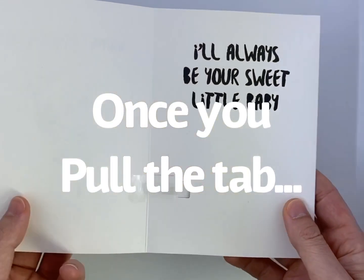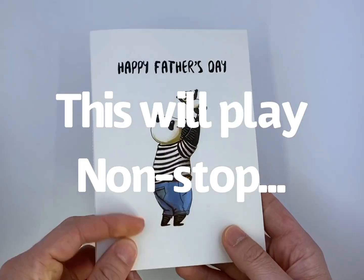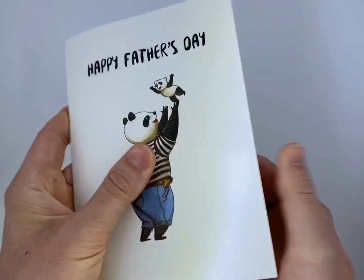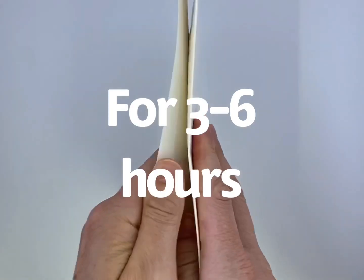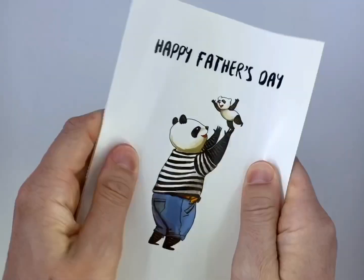Once you pull this tab out and open the card, this will loop non-stop until the battery dies, about three to six hours later. There is no off switch. You can open and close it, it just keeps on going.